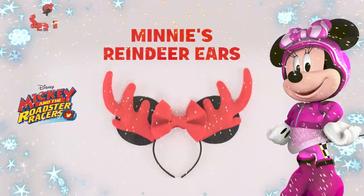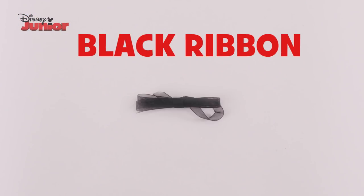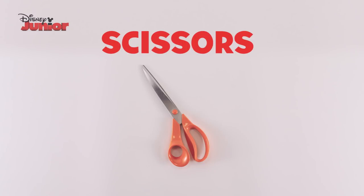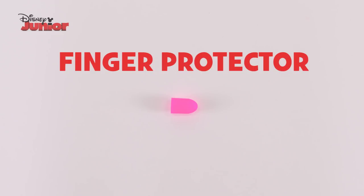Here's how to make Minnie's reindeer ears with your little one. You will need a headband, black ribbon, black foam, red felt, cotton wool, a marker pen, scissors, PVA glue, black glitter, a glue gun and a finger protector.